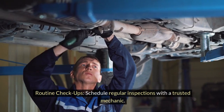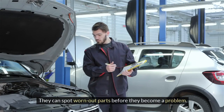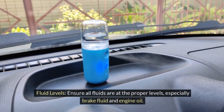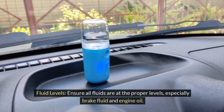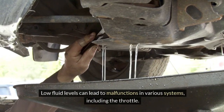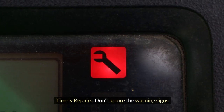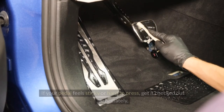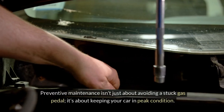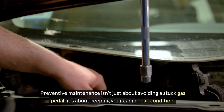Routine checkups: schedule regular inspections with a trusted mechanic — they can spot worn-out parts before they become a problem. Fluid levels: ensure all fluids are at the proper levels, especially brake fluid and engine oil, as low fluid levels can lead to malfunctions in various systems including the throttle. Timely repairs: don't ignore the warning signs. If your pedal feels sticky or hard to press, get it checked out immediately. Preventive maintenance isn't just about avoiding a stuck gas pedal — it's about keeping your car in peak condition.